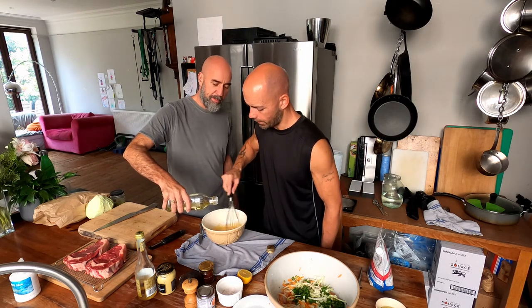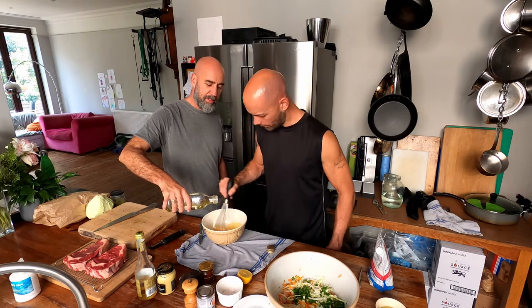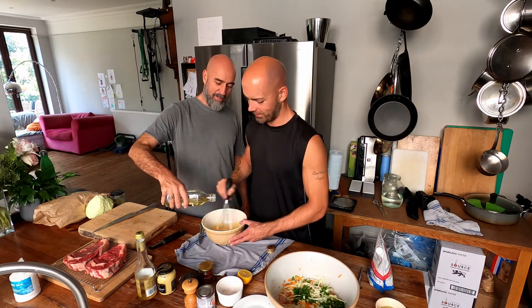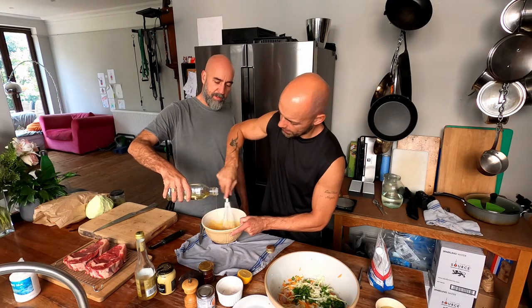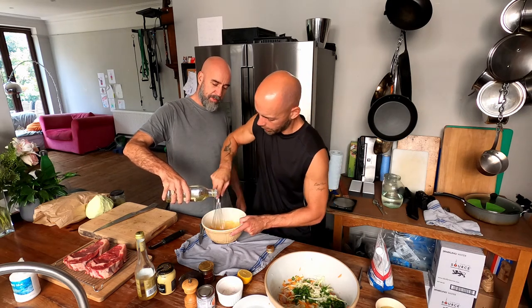And my arm didn't start to ache. Mine's aching a tiny bit. Is yours aching a tiny bit? It's holding it in exactly the same position. Your posture's terrible. Your mayonnaise posture's all wrong. Now Sean, I'm going to start to stir a little bit faster and you can start to pour a tiny bit more. Just a tiny bit more, because we're looking quite good now.